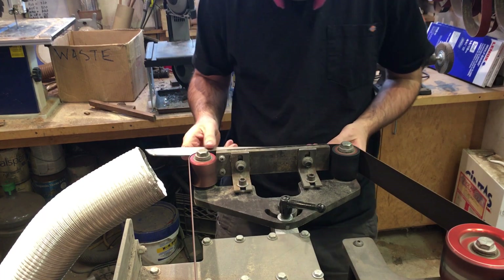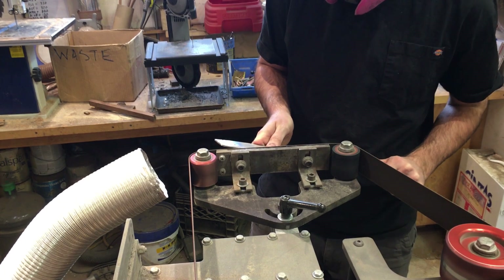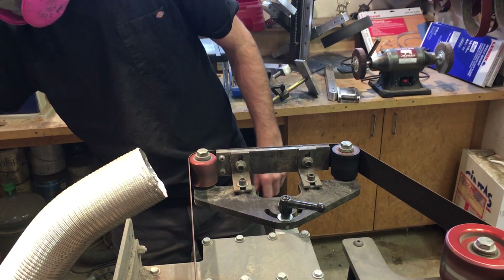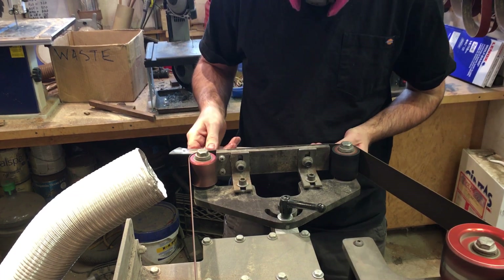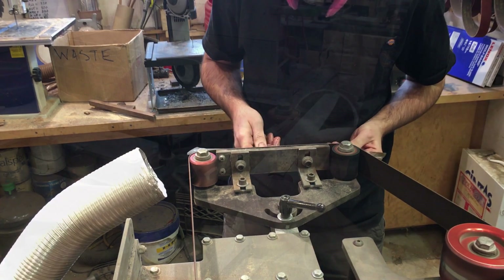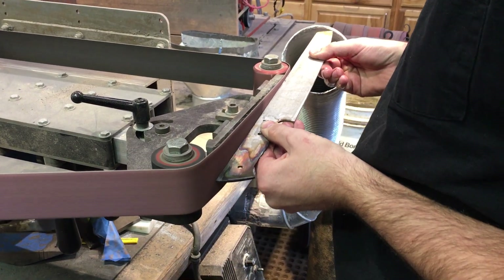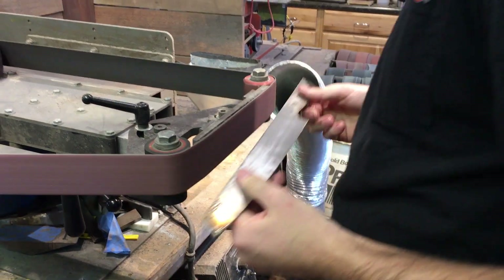Dust collection is another matter we find pretty important — it's about health and safety. The tube you see bouncing around is hooked up to a central vac collector we keep outside. In addition to the dust collection, we also wear respirators. It's really important to protect your lungs as chromium dust is very dangerous. We work with a lot of stainless steel, which has a higher concentration of chromium than carbon steel. Nick is working to get the profile of the blade exactly like he wants it, making small tweaks and changes necessary for the final piece.